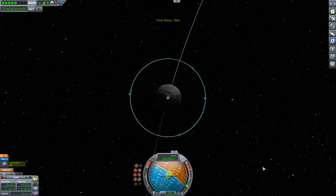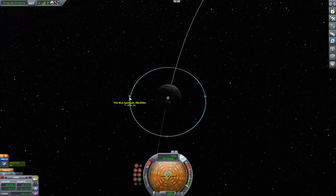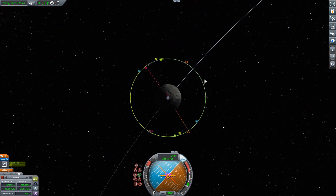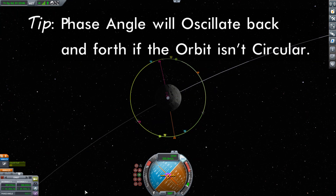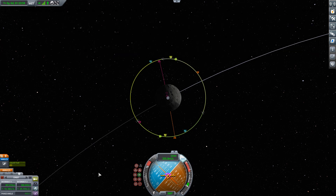Here we are — our apoapsis is coming up ahead of us. We're going to burn radially down toward the planet to keep doing the same thing. Bringing our apoapsis down while bringing the periapsis up — and they just swapped, which is always a sign that we are very, very close. Our final phase angle, picking one of these satellites as a target, is now off by only 2.3 degrees. If you want, you can keep repeating this process.